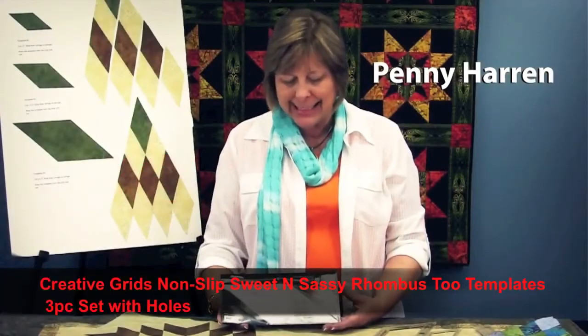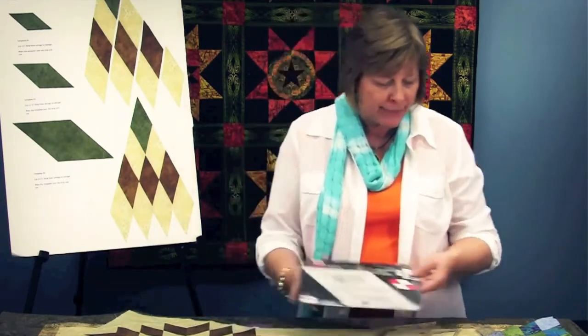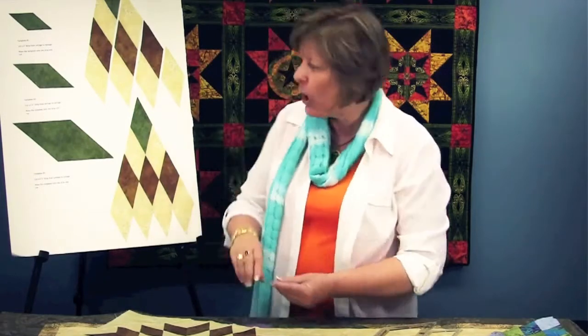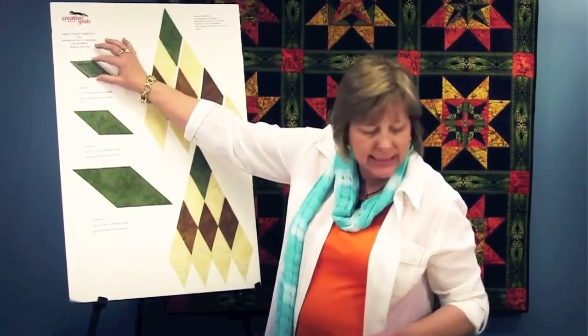The Sweet and Sassy Templates is a series of rhombus templates developed by Phyllis Anderson, which allows you to cut diamonds in three different sizes. The first template is very small, and if you cut that out, you can place it right here, and that will be the size of your diamonds.